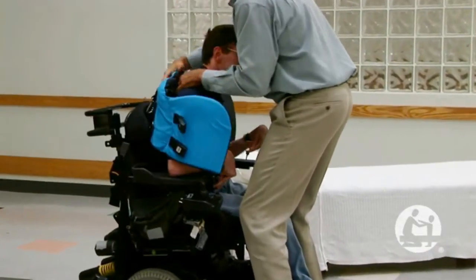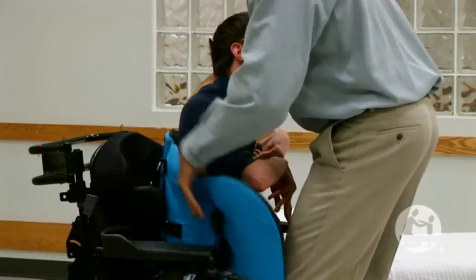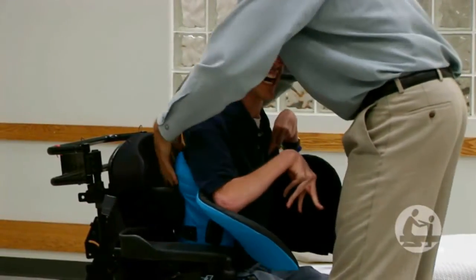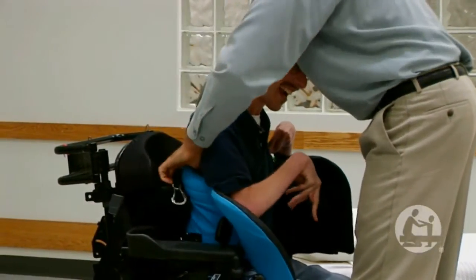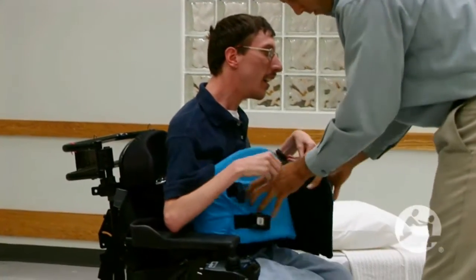The client only has to lean forward a slight bit to get the vest behind them, and it straps on in front — that's all that's really needed of them. When using other lifts and slings, you have to really maneuver the participant around, sometimes in an uncomfortable position, to get the sling under them to use it. With the vest, you just slide them forward a little bit and you can just stick it behind them, and it works out much better.